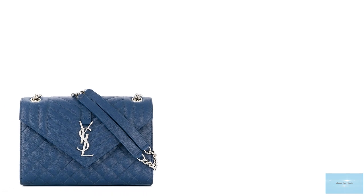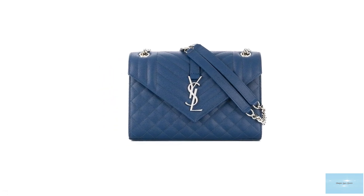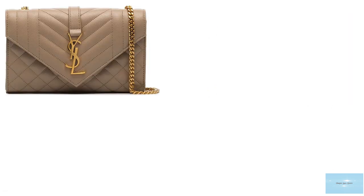The Saint Laurent Envelope Bag opens up to a grosgrain-lined interior with one main compartment, a flat pocket at the back interior, and one flat pocket at the exterior back of the bag.